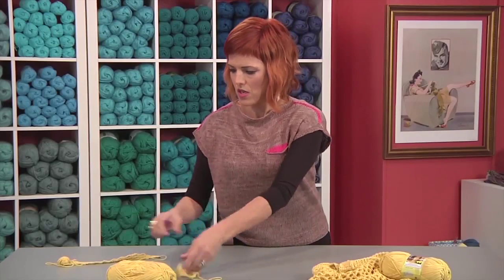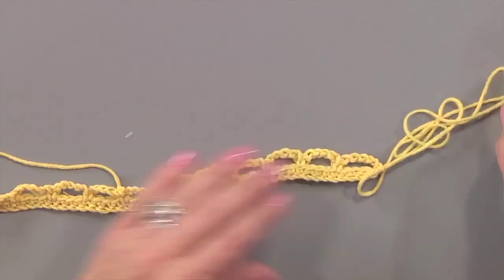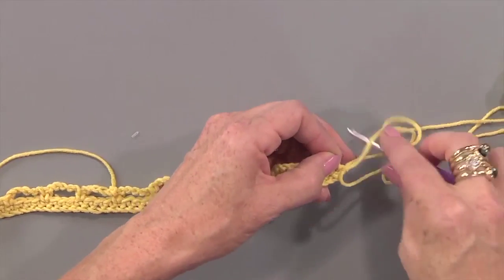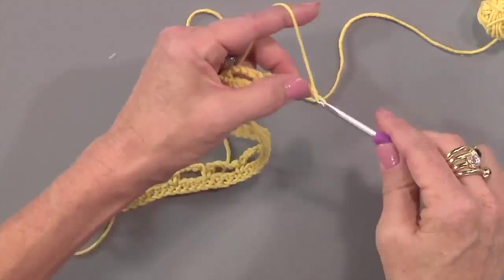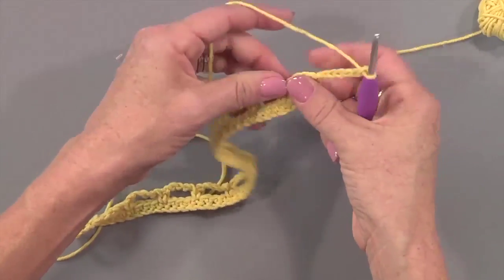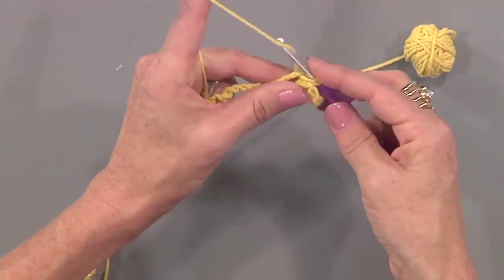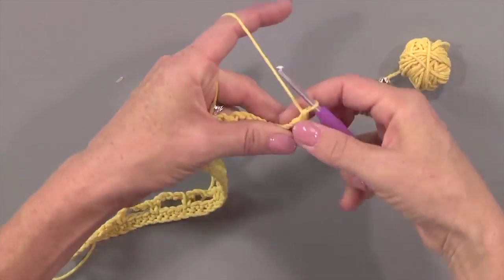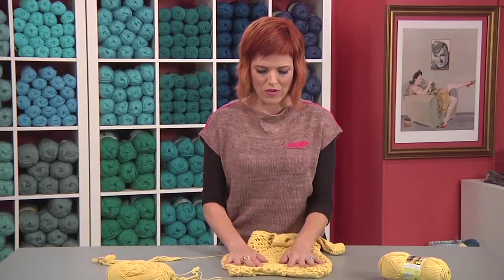The next round — I'm showing it in a row because it's a swatch — but from here on you're going to do exactly what we just did. The only difference is after we do our chain stitch, we are going to work our single crochet in the loops. You'll do that all the way across.